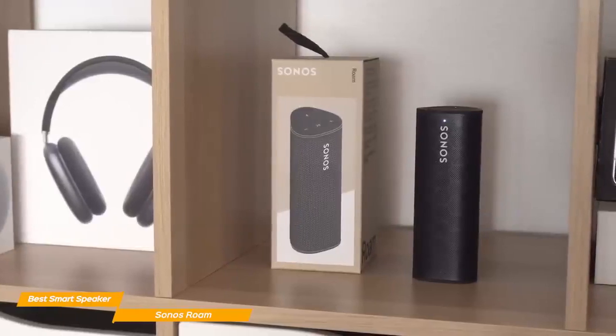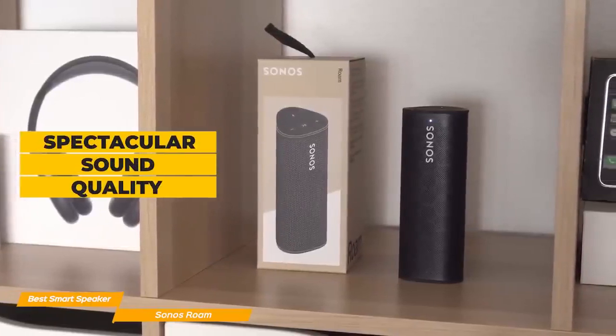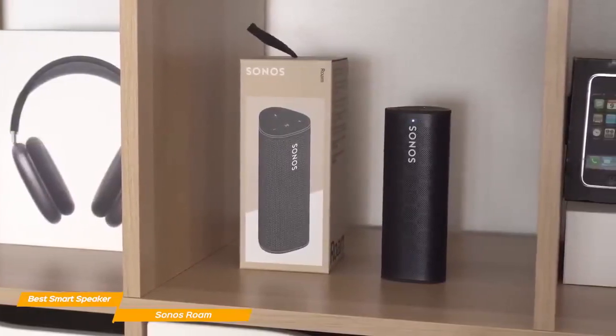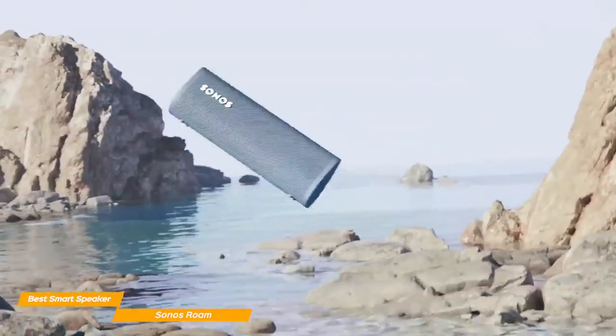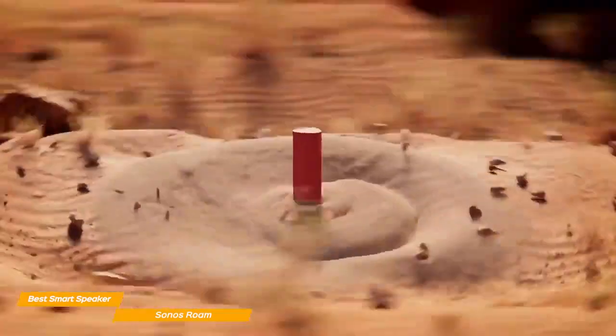In spite of its small size, the Sonos Roam delivers spectacular sound quality. The sound on the Roam is powerful with remarkably prominent bass. While the sound isn't as deep as what you get on the Sonos Move, the Roam comes pretty close. The Sonos Roam's sound excels outside because it's so powerful that if you try to listen to it with walls near you, the sound actually bounces off them, making it too loud.